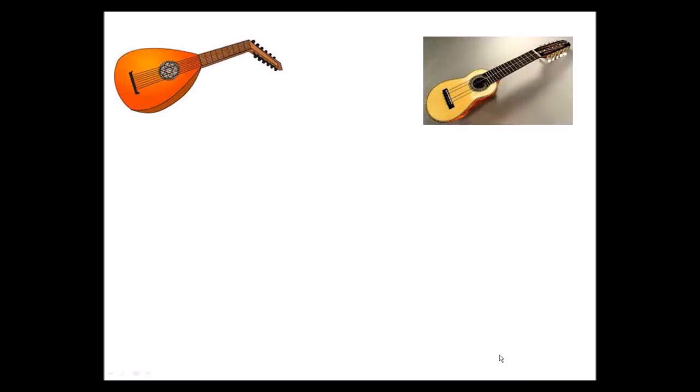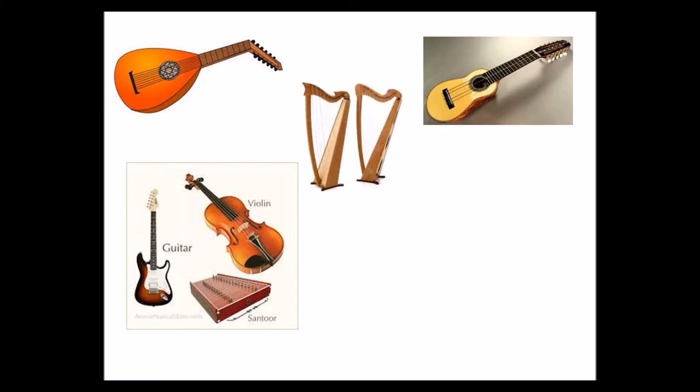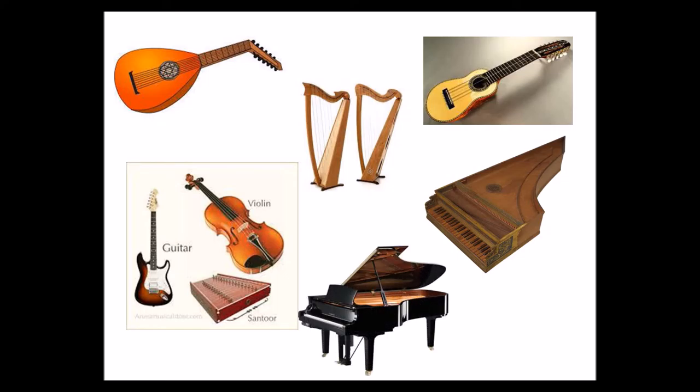Now, these are examples of chordophones. We have the lute, and the predecessor of the lute. Remember that from the lute we go to the guitars. We have violins. Then we have harps. Notice how the harp is shaped exactly like the harpsichord, which is the predecessor of the piano. Let's listen to the different sounds of the instruments.